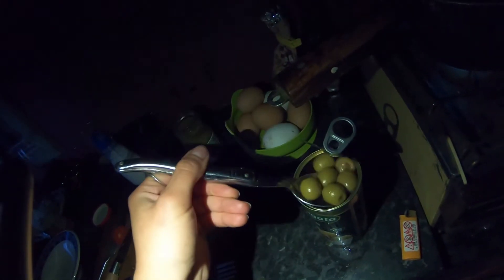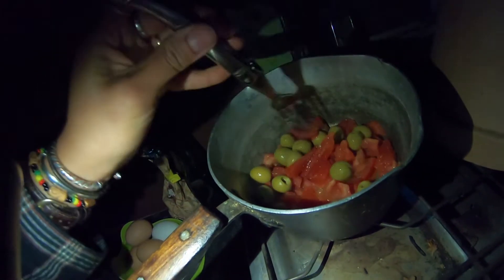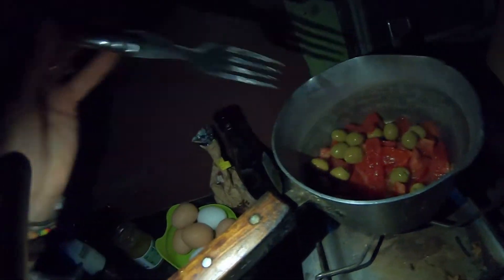One-pot cooking is my go-to when space is limited. I'll fish out some of these olives — I won't cut them up, I don't mind them being whole. This is going to be a rich meal. Squeeze in a bit more — it's just a matter of warming it up so it has more flavor. The tomatoes will release their juices, and then we'll add the pesto as well.